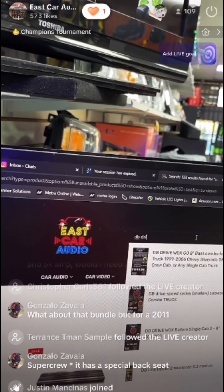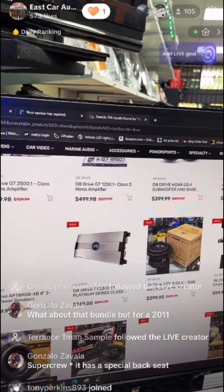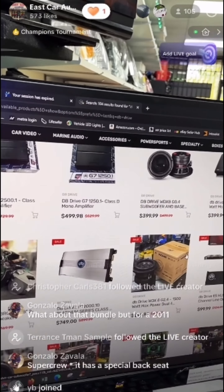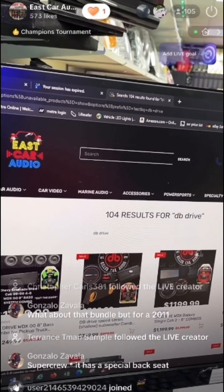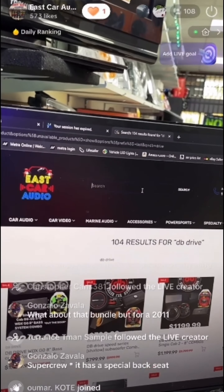Now let's say you're looking for DB Drive — everything's available: amplifiers, amp kits, certain things from DB Drive. Whatever you're looking for, it is available here. We have the C-tuber, we have those boxes too — the cutting boxes for your builds.